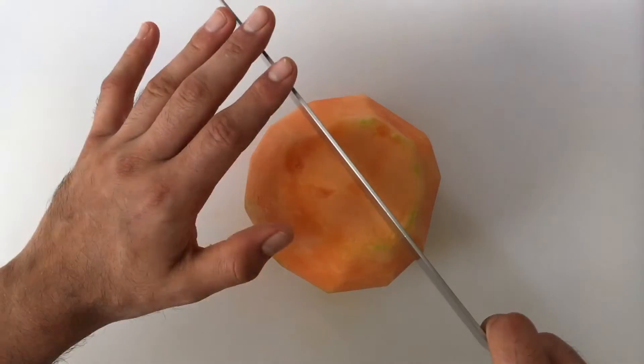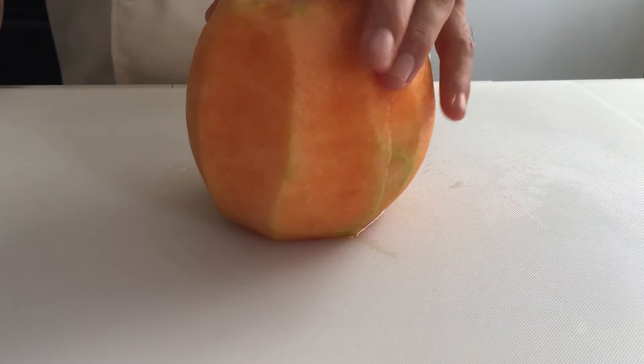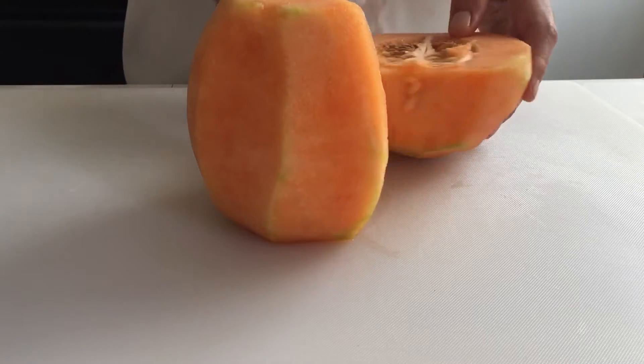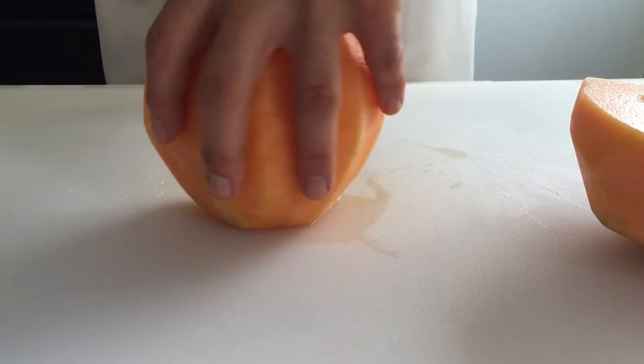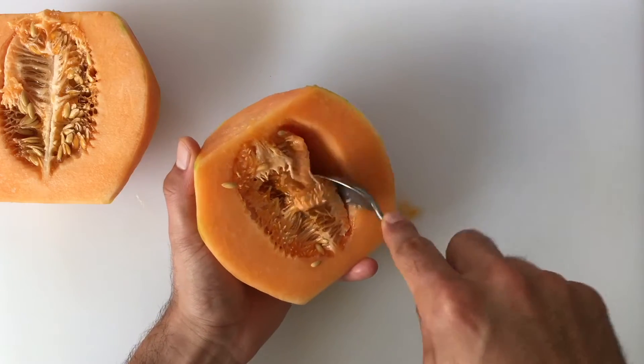Once fully peeled, cut your melon in half lengthwise. Scrape out the seeds with a spoon and discard.